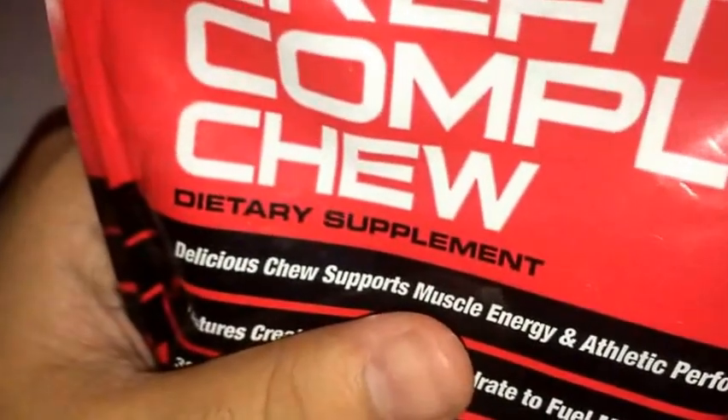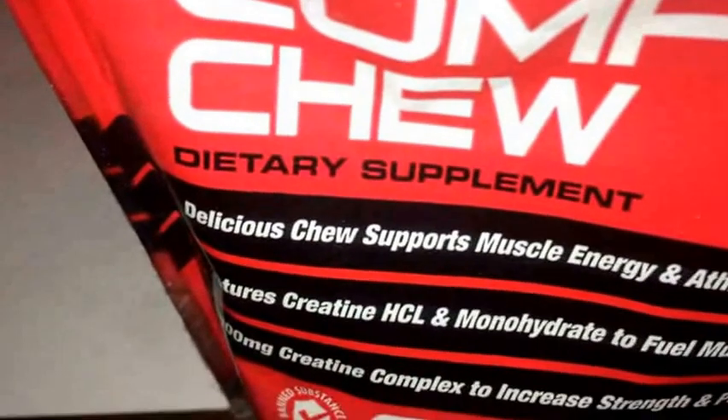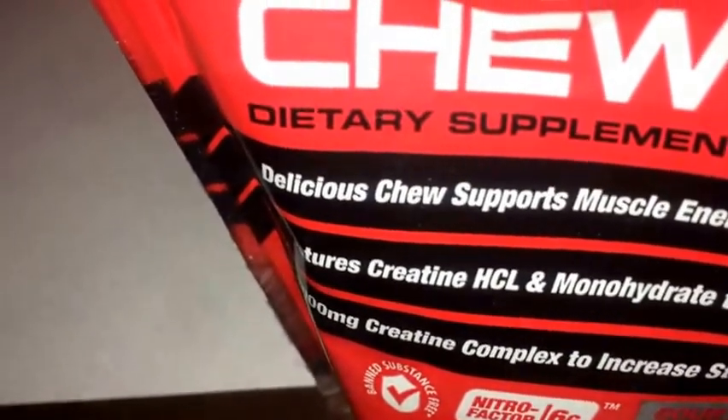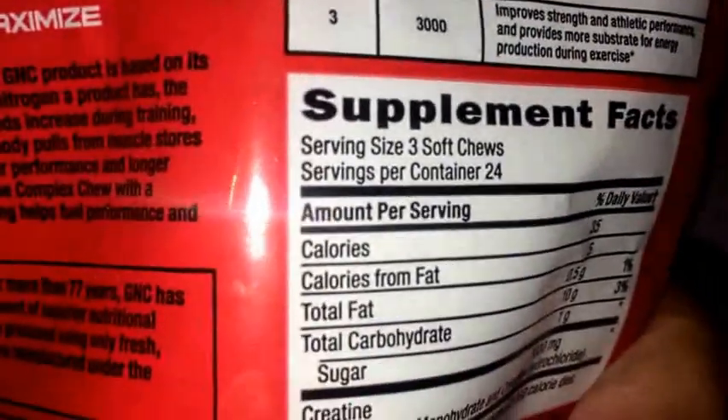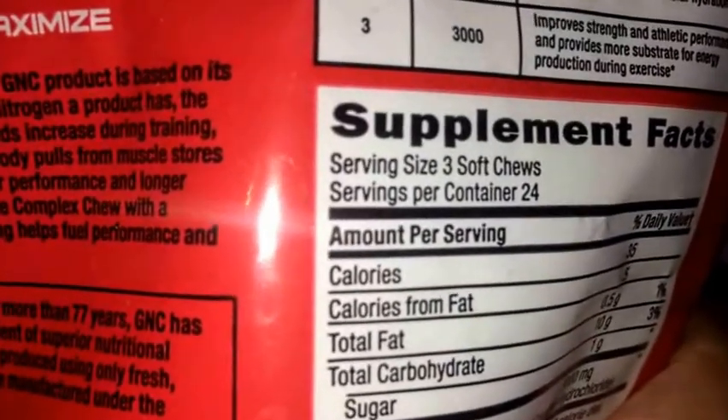I think a bag of this costs around $15, but it might be $20 now. Let me give you guys a quick check online. So they still got it on GNC — it looks like it's now $20, though you might be able to get it for $14.99 or $19.99 straight from GNC. There are 72 chews total, so if you take three per serving you get 24 servings, but if you take just one like me, you technically have 72 servings. I think that's good value for your buck.